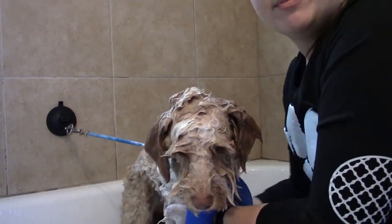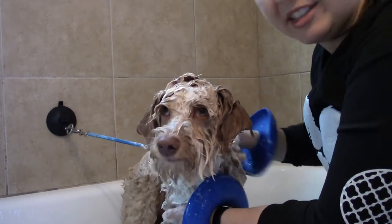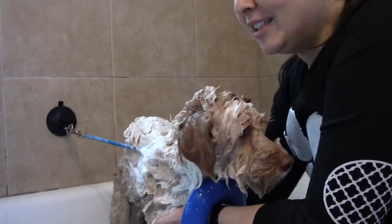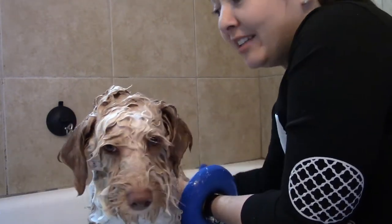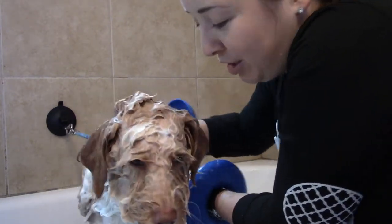Scrub their whole body. Make sure you're getting all the way down to the roots, their skin and the hair. Get under those armpits, the belly, their private area, all four legs, the neck, the butt area, the tail. Scrub, scrub, scrub.